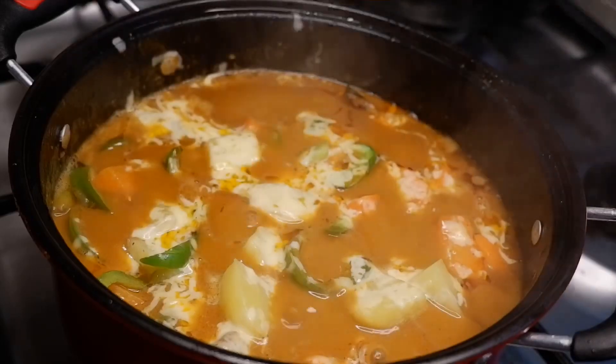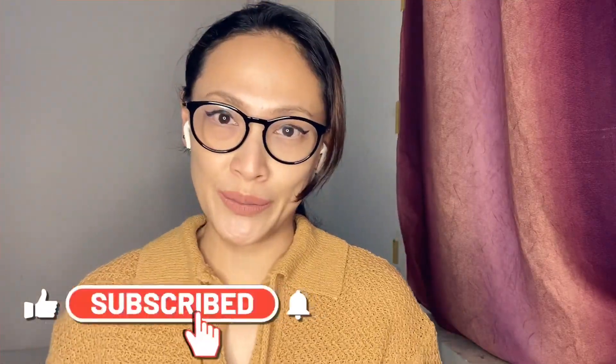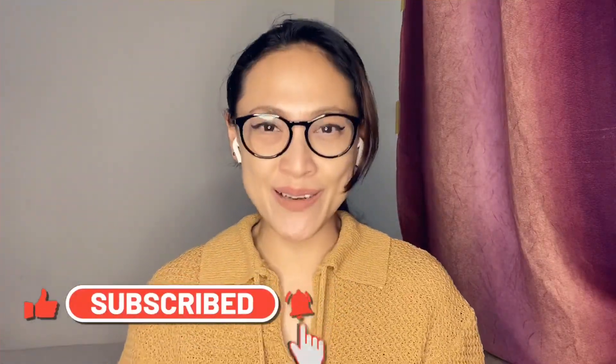Isn't that yummy? Let's eat! Thank you so much for watching. Please, before heading out, do not forget to subscribe and hit that notification bell. Until next time, God bless you all!